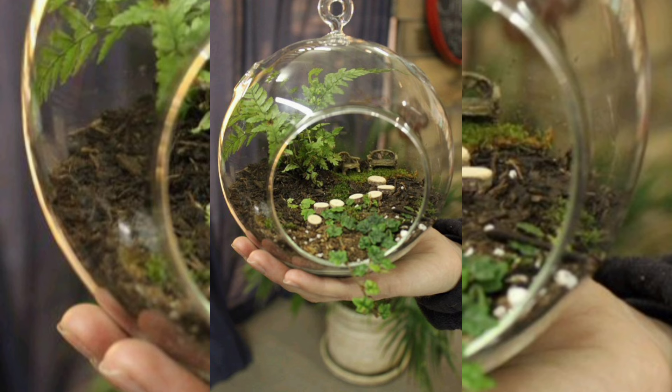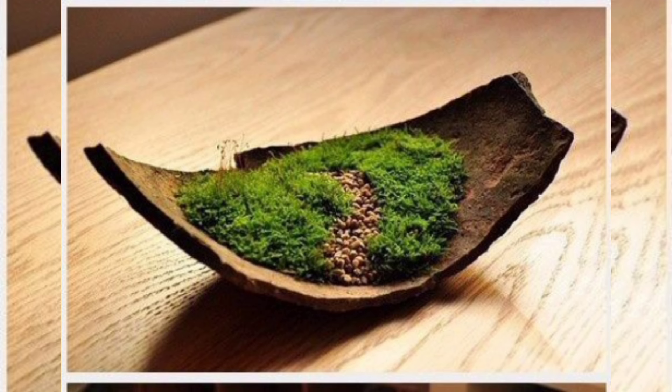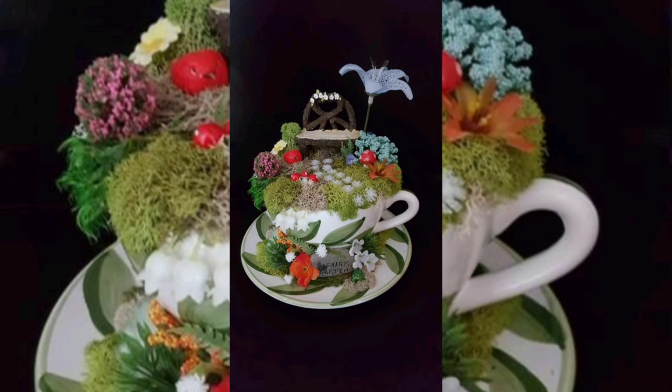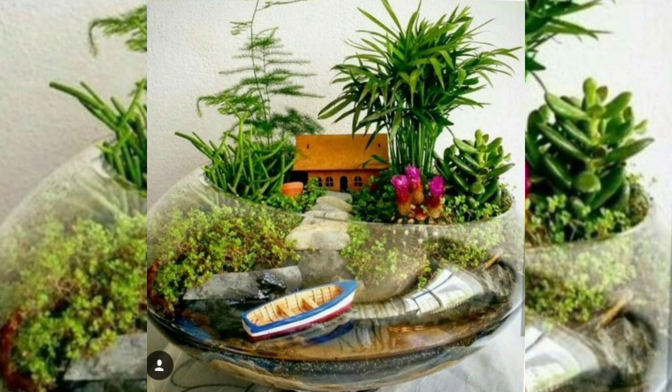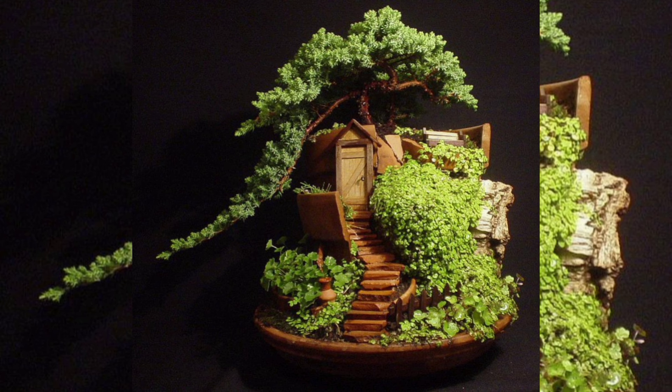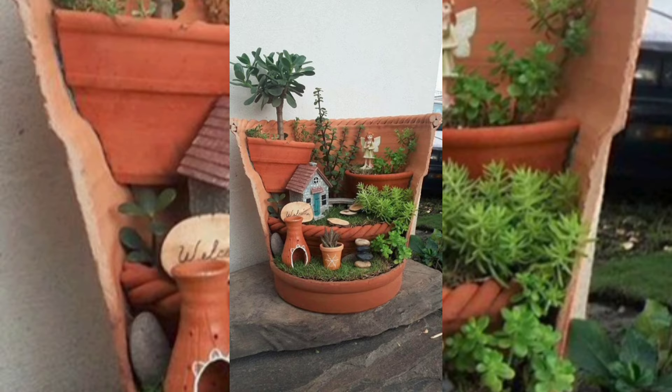Start by preparing your broken dish. If the dish is broken in a way that it can still hold soil, you are all set. If it has a large crack or hole, you may need to glue some pieces together or line the bottom with a piece of plastic or mesh to hold the materials.